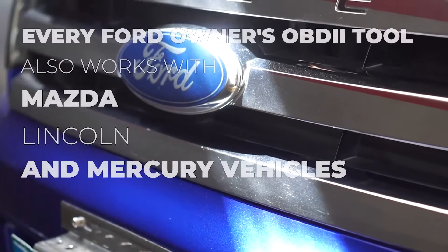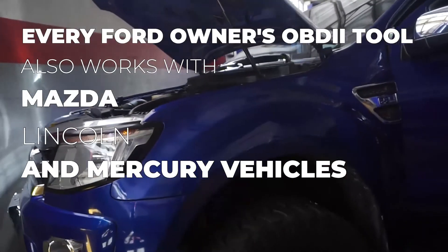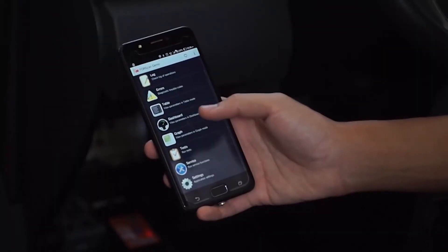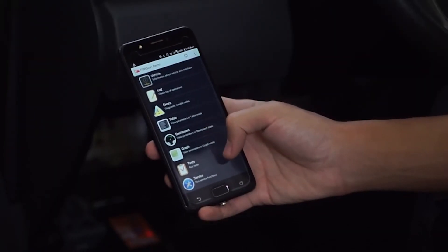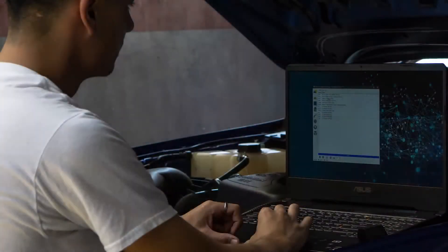All Ford models since 1996 and light trucks sync up with this device flawlessly. The 4Scan app runs smoothly with this tool. Use it with iPhone, iPad, and Android Wi-Fi-ready devices. It also works with FordSys and other generic OBD2 apps such as Torque.